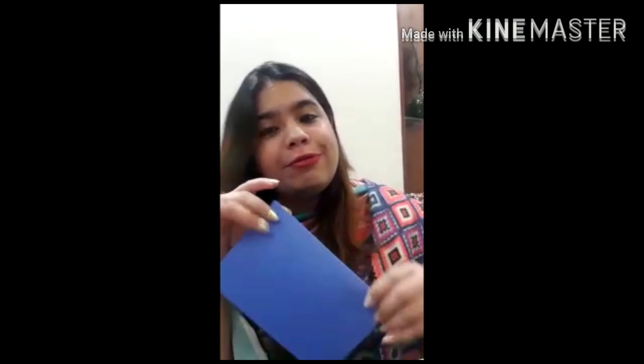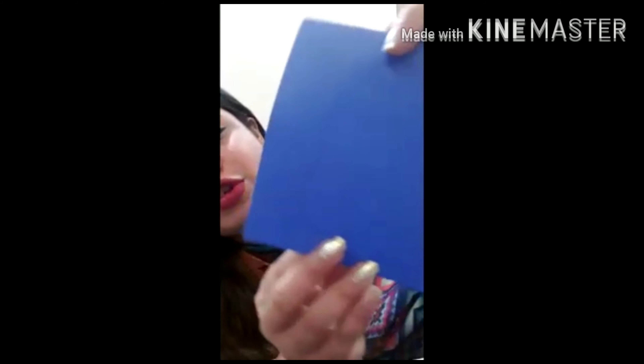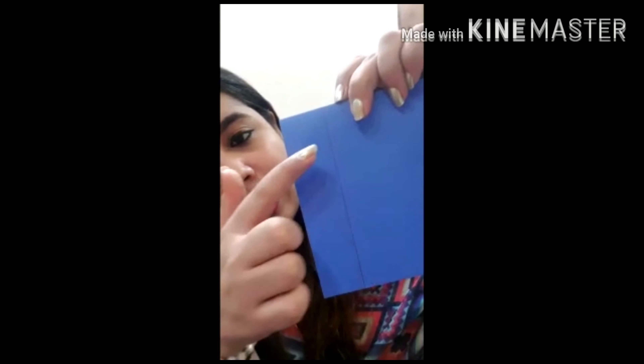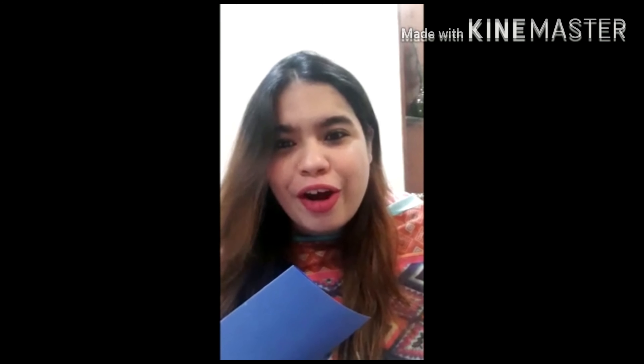I have taken an A4 size sheet like this and you have to simply fold it like this. After this, you have to draw a line like this and put a mark over here and over here — simple and easy. Now what we will do is cut it, and you have to take the help of your mama.